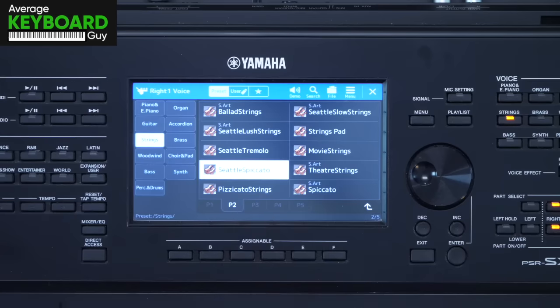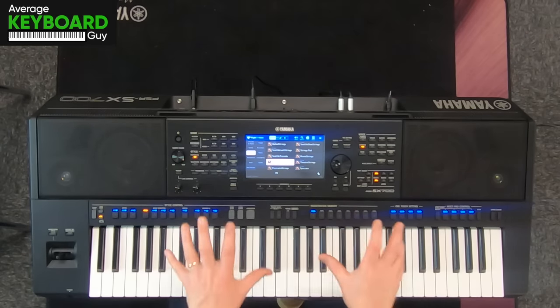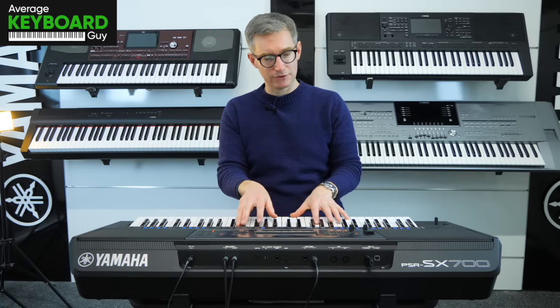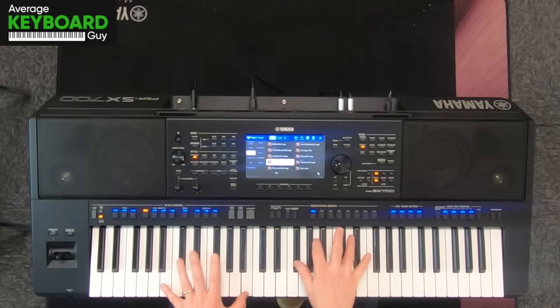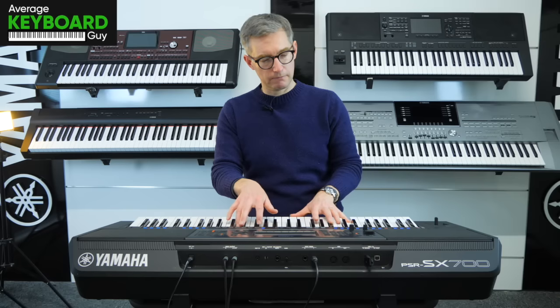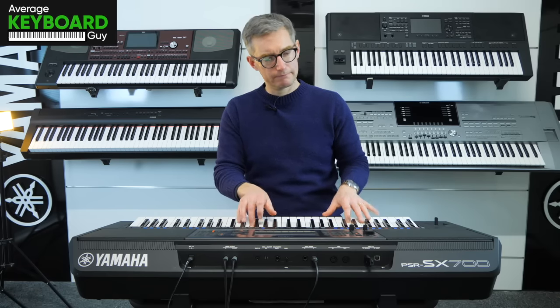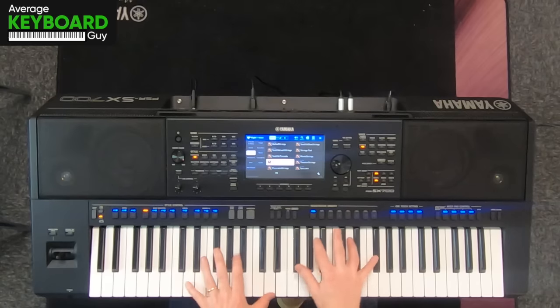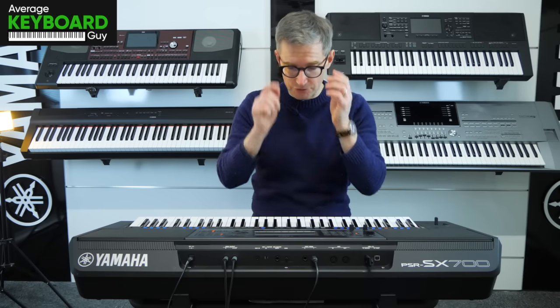Seattle Spiccato — let's try this one. Very punchy, percussive type strings. Good for individual notes. A different way of playing strings there, but great to have those options on there.